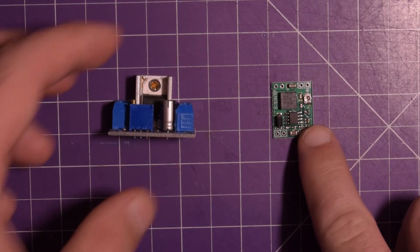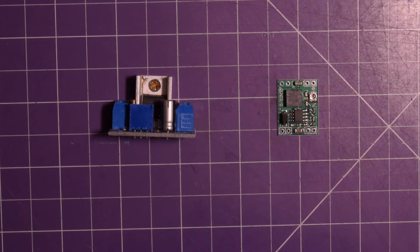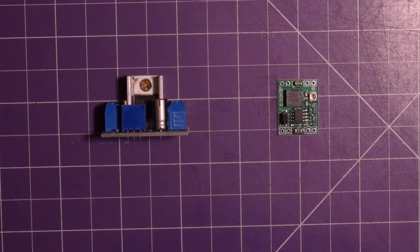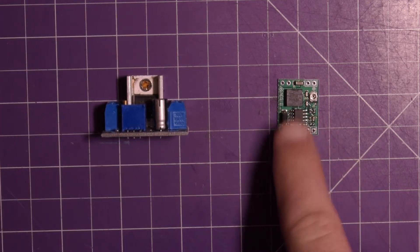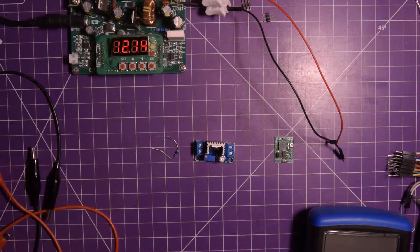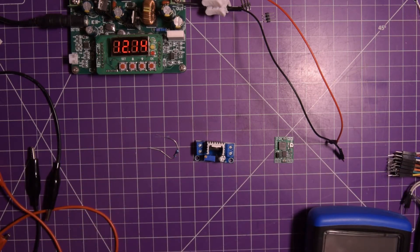I've got this module here which is a DC-DC buck converter — a switching converter — and this is an LM317, a linear converter. I want to show you why I use the switching converter instead of the linear one. Both are adjustable, so I want to set the output to five volts.